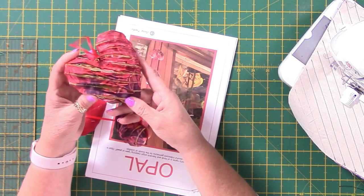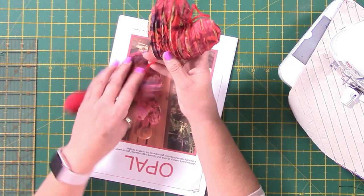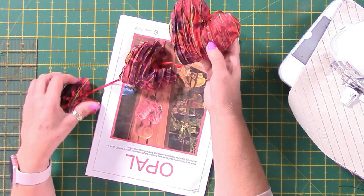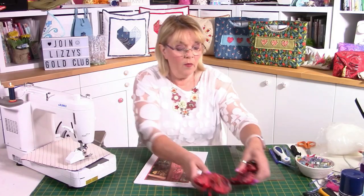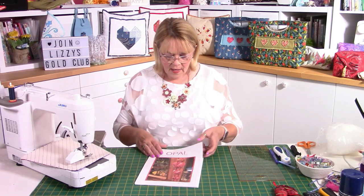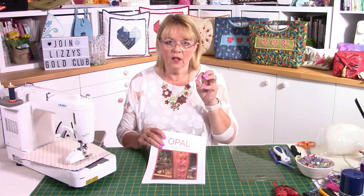My hearts are not just plain — they are made from chenille work, and I'm going to show you exactly how to do that. I think they look glorious. Instead of doing reds, I'm doing purpley colours this time, which is quite different. So this is Opal, a set of three hearts.